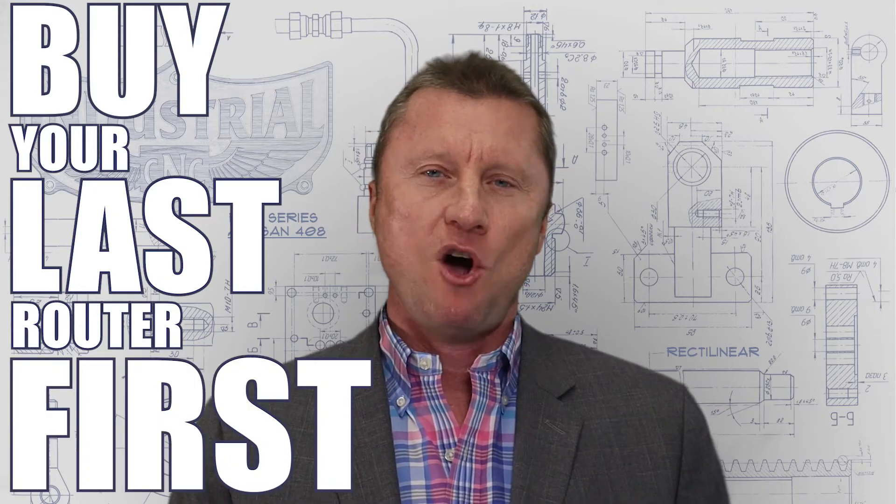The Artisan 408 was the first, and it remains the only full-sized CNC router system that's built to industrial specifications. Of course it wasn't long before a bevy of copycats and cheap knockoffs flooded the market, but decades after its introduction, our industry is still littered with the competition that this beast has left by the wayside. So whether you're ready to upgrade from an inferior system or you want to ensure that you buy your last router first, the Artisan 408 is the perfect system to add the benefits of full-sized routing to your shop without breaking the bank. So let's go check it out.